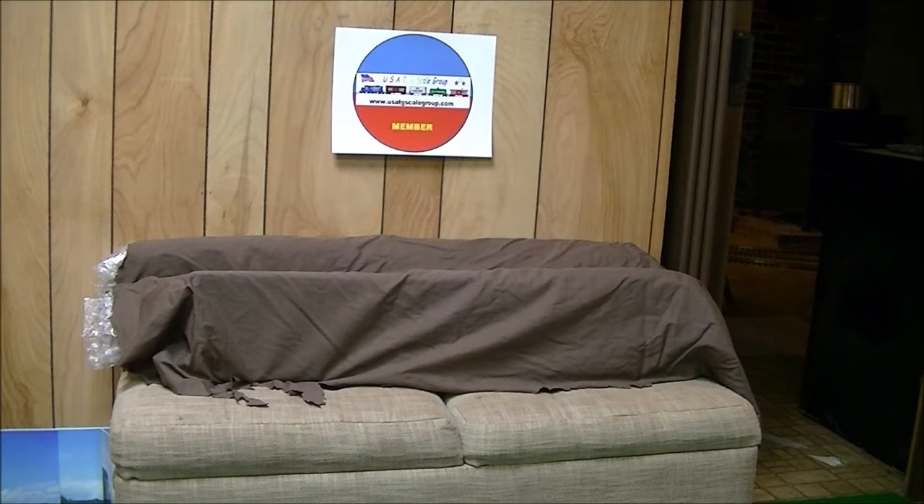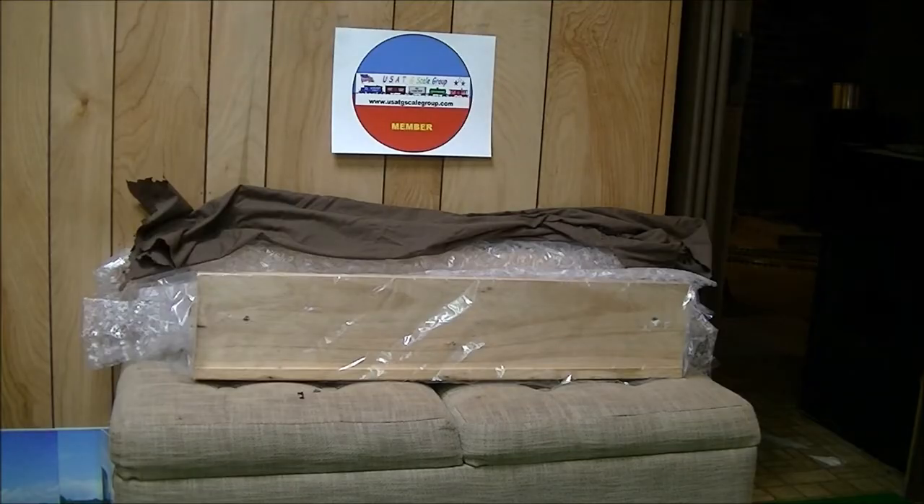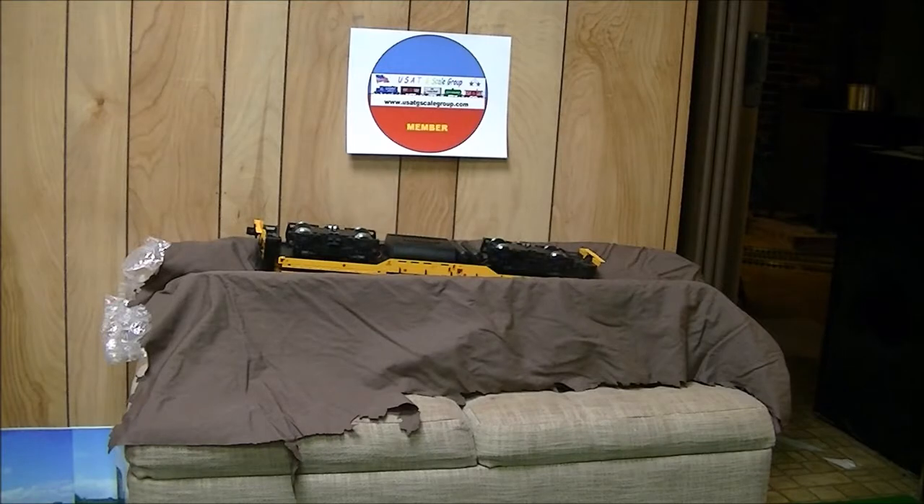I've got a homemade cradle - that's going to be the first thing you need to hold your locomotive so you can properly work on it upside down without damaging it. The cradle was made from scrap shelving wood with bubble wrap inside for cushioning, and an old bed sheet used as protection. We've got our USA Trains GP9 safely cradled and we're ready to work on it.